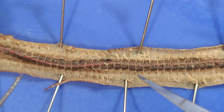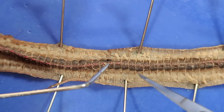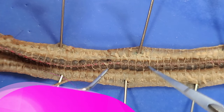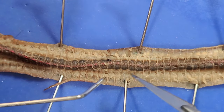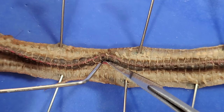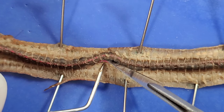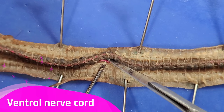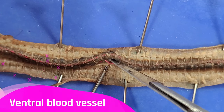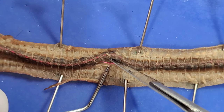Going back to the intestine, you can see this large pink thread that runs along the dorsal side. This is a dorsal blood vessel, and it's responsible for carrying blood to the front of the earthworm's body. On the other side, you can see two threads — the white thread is the ventral nerve cord we saw before, and the pink thread next to it is the ventral blood vessel, responsible for carrying blood to the back of the earthworm's body.